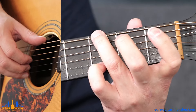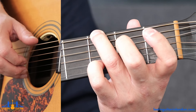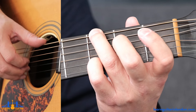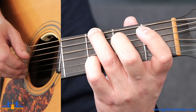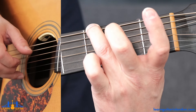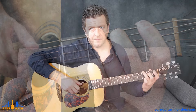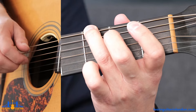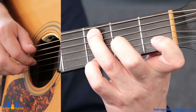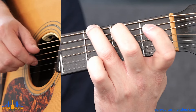Then move your threes up to the E and B string. Pinching those two threes, then open on D, open on G, open on D, lift up pinky to do open on B, then open on G. Taking it back to bar nine, we have this.